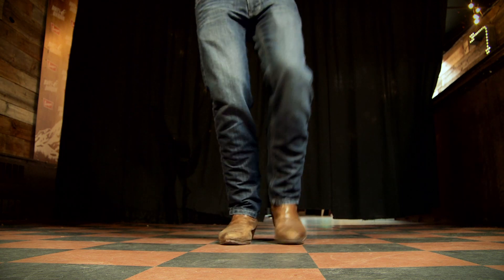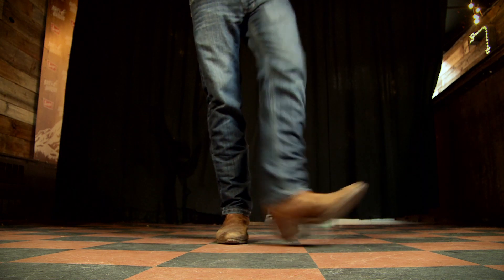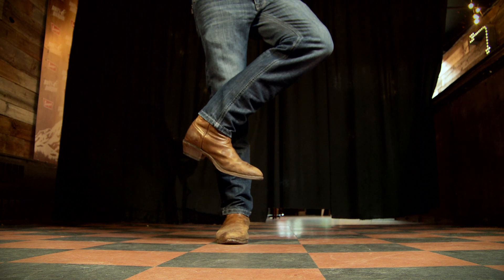Now we do the same thing with the other foot. We go left heel together, right heel together, and a left hitch. Then we're going to do a one-two-three shuffle to the wall, to the left.